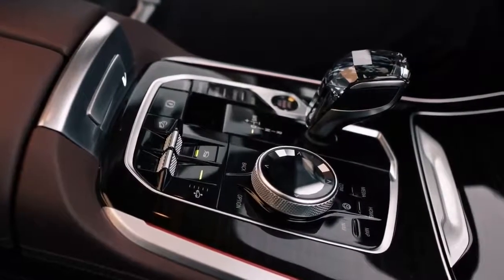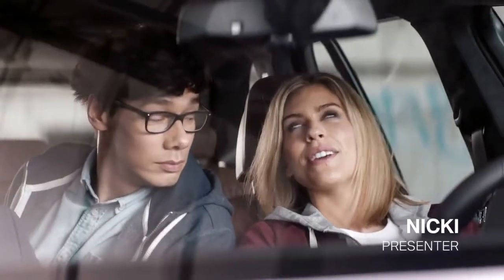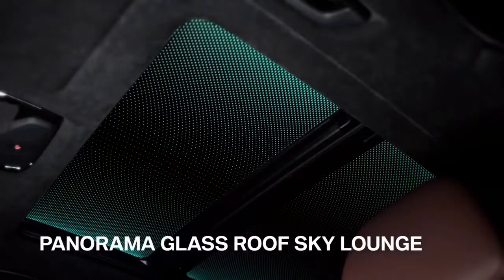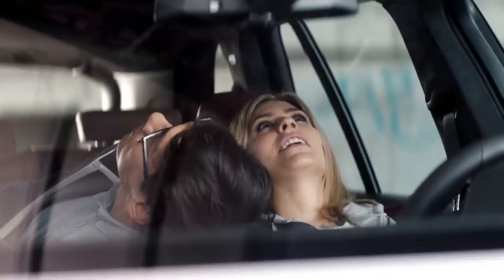Look at these beautiful glass features. As far as glass goes, all you need to do is look up — the Skylounge Panorama glass roof for onboard stargazing. They perfectly match the different ambient light color settings, giving the whole interior an alluring, elegant glow.